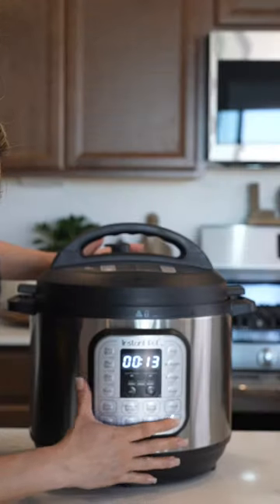Add the salsa to the pot with one cup of beef broth. Return the meat, cover and allow it to cook for 65 minutes.